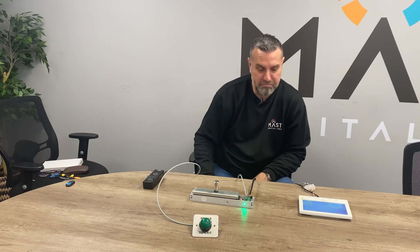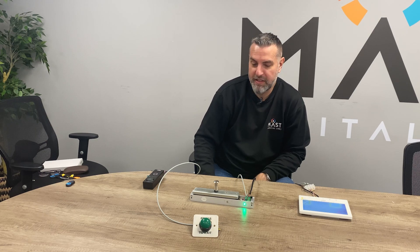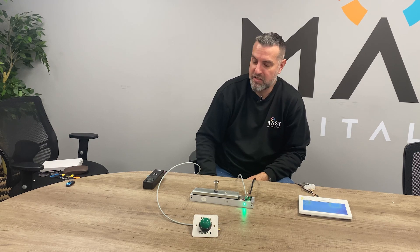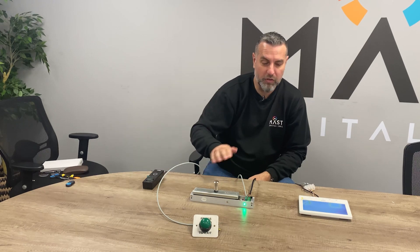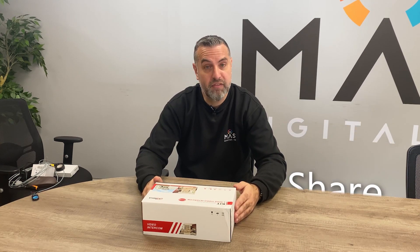Straightforward — as long as you know what you're doing with the wiring, there should be no issues having this system set up. Bear in mind that it is a simple analog cost-effective solution, so there is no network connection and therefore no app connection either, so it's purely for local use. Hopefully that's given you a little bit of an insight to this product. If you do like this video please like, subscribe and share. If you have any questions about this product then please contact us or leave a comment below. Thanks for watching.